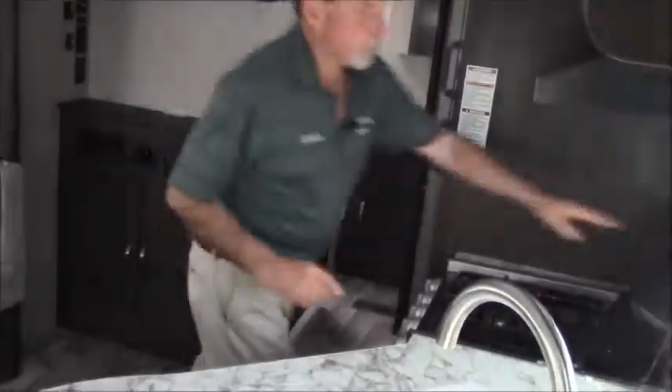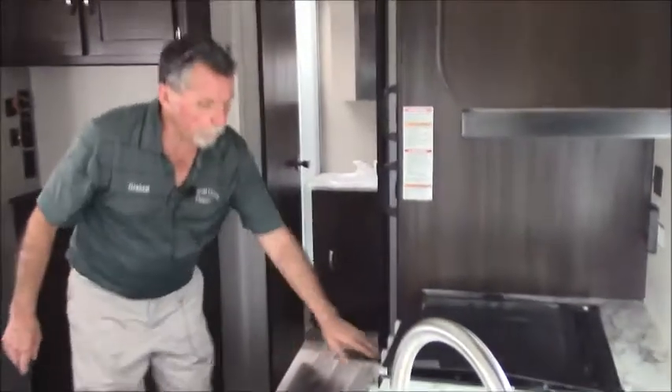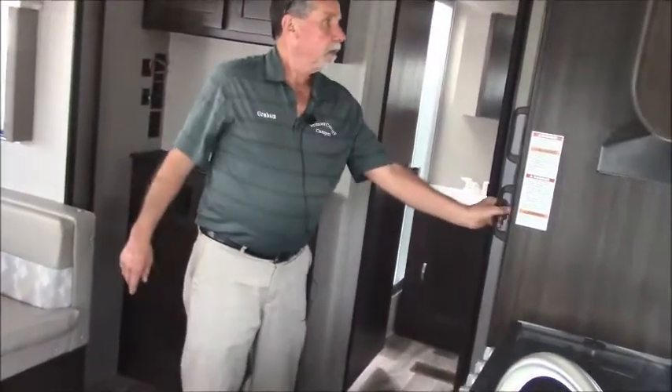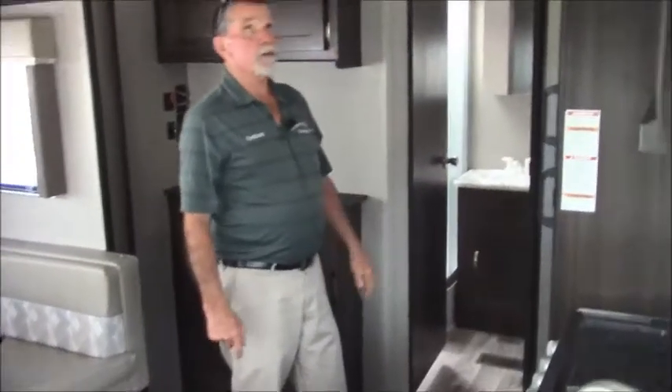The counter space is limited on this one but ample. You have a three burner stove, a nice little oven here, and a Dometic six cubic foot refrigerator.